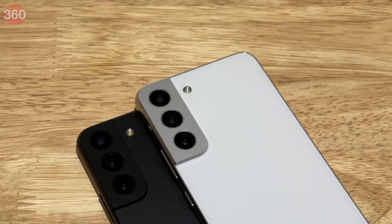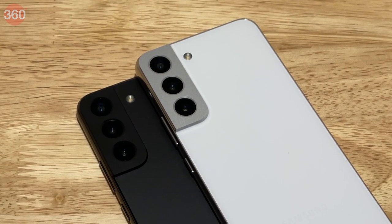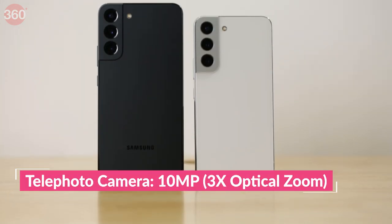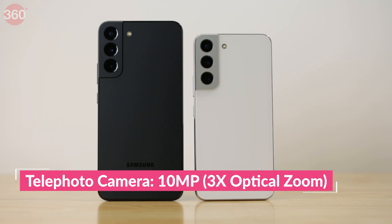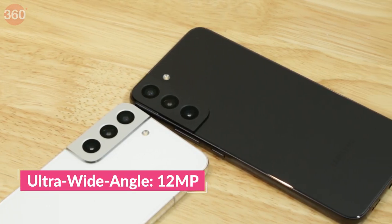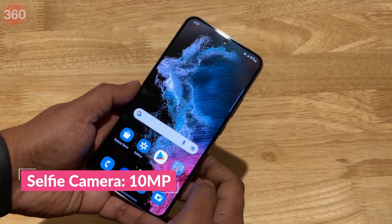The camera setups on both phones are identical and have received some changes compared to the S21 series. There is now a 50MP primary camera and a 10MP telephoto camera with a 3x optical zoom on both phones. The 12MP ultra-wide-angle camera remains the same as before and so does the 10MP front-facing selfie camera.